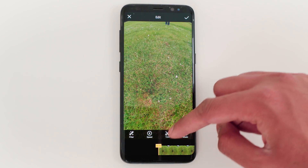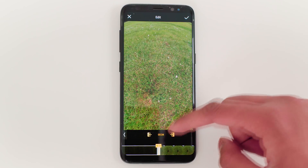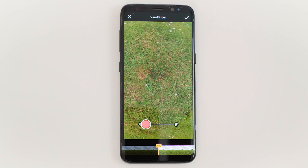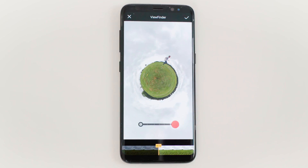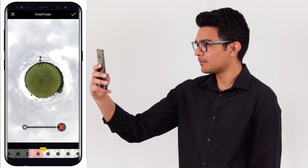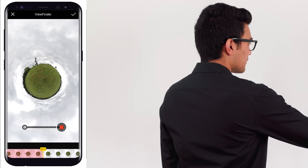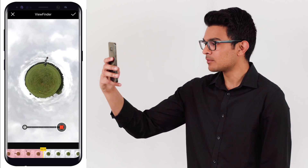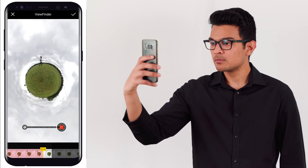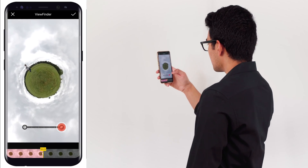Next, tap Trim to select the part of the footage you want to keep and tap the tick to confirm. The next step is to turn your footage into a rolling tiny planet. To do this, hold down anywhere on the screen and tap Viewfinder. Press the tiny planet button to get the tiny planet effect. Move yourself to the top of the tiny planet, then press Record and turn with your phone to keep yourself at the top. Tap the tick to confirm.